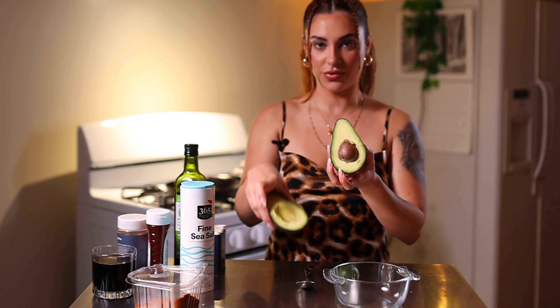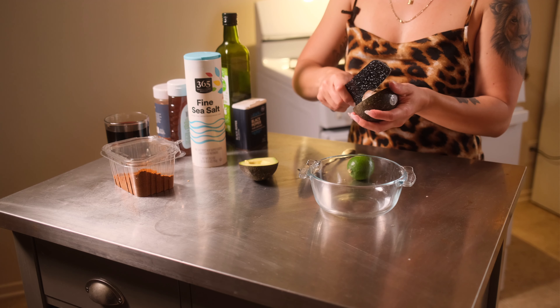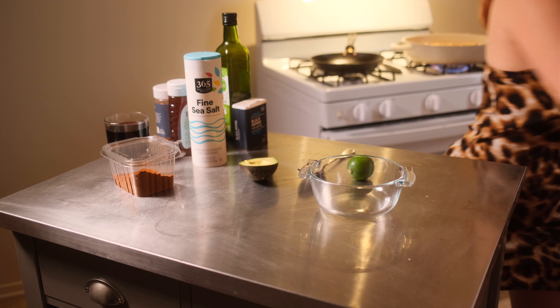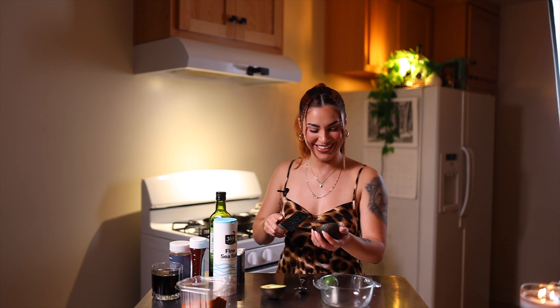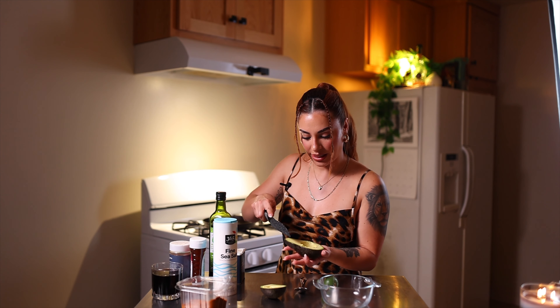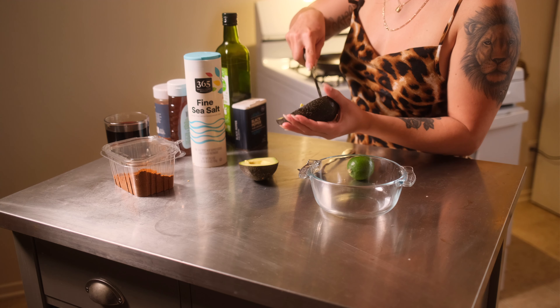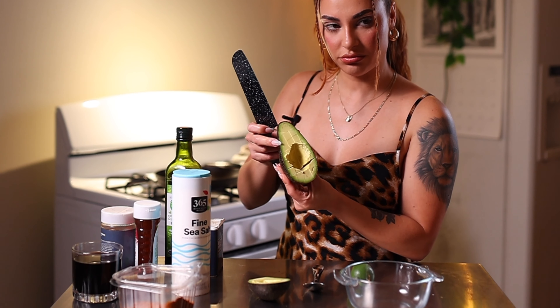You're gonna need one avocado. I'm gonna take out the core, and then I like to just cut it in the shell and make little squares.